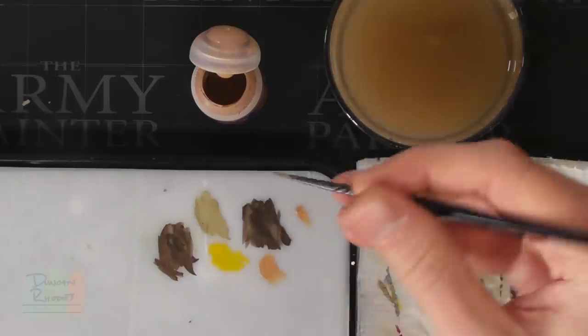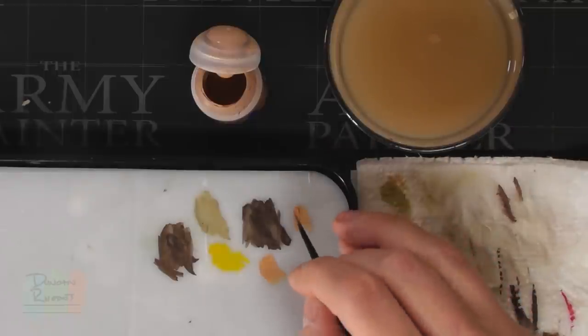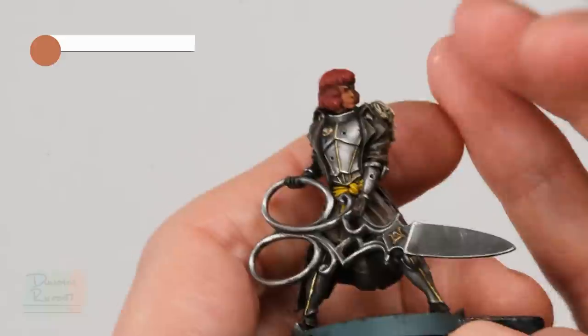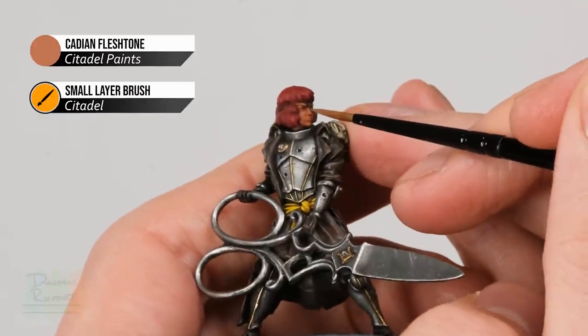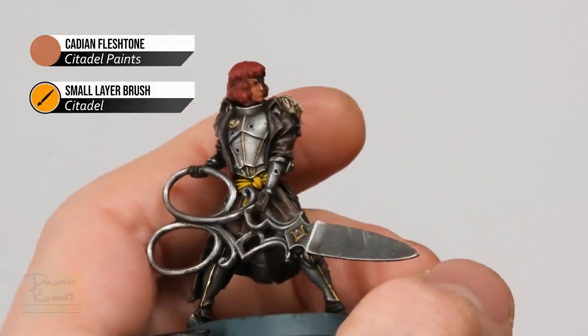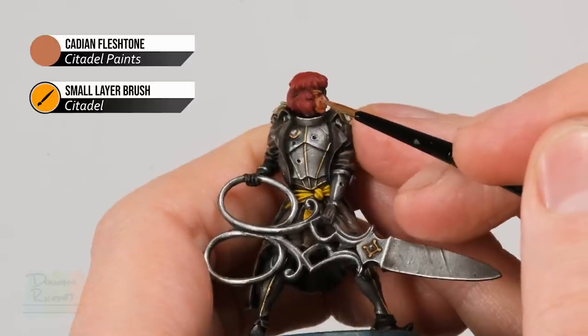Not too much water though, so it doesn't run out of control. Once it's flowing nicely off the brush, just layer onto the skin, looking for those recesses and carefully avoiding them. Starting on the nose, gently pick out the bridge, then work your way onto the cheeks and down to the chin very carefully.